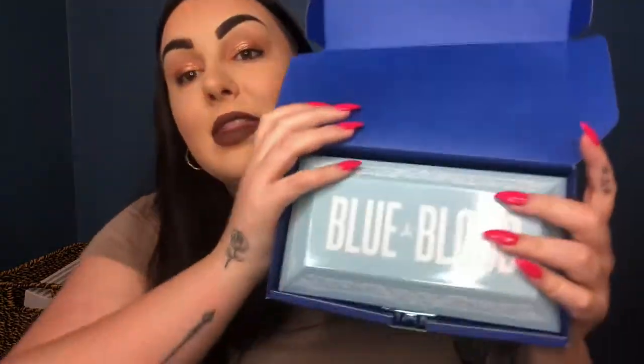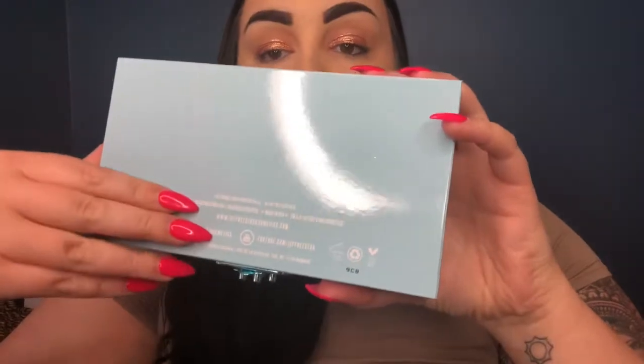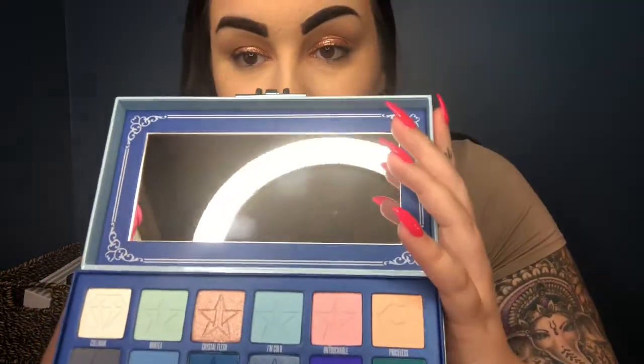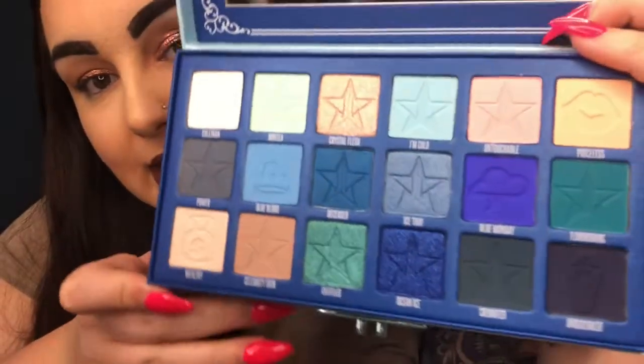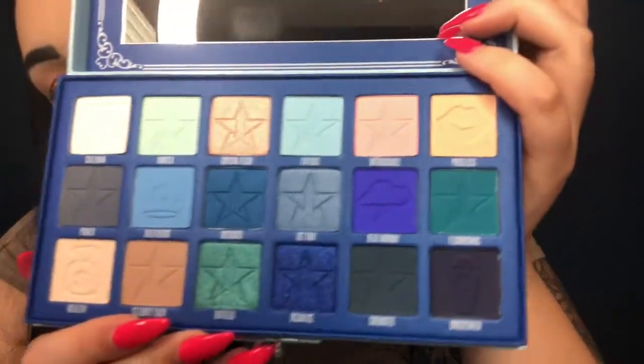This is where we get the coffin. Jeffree Star made a coffin shaped palette, which I am so in love with. It's got this beautiful metal clasp. On the back it does not have ingredients but it does remind you that it is vegan and cruelty free. One thing I noticed when I previewed it on my Snapchat is that it is tough to open with one hand — you do need to use both hands. With that being said, let's open her up. We've got some mattes, we've got some glitter — all good things.